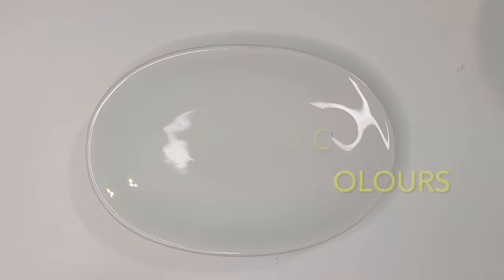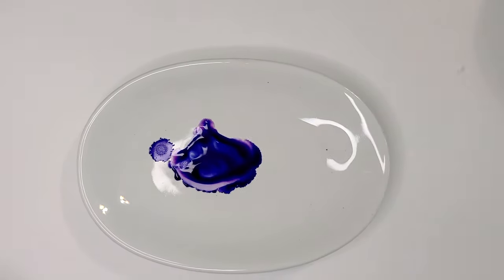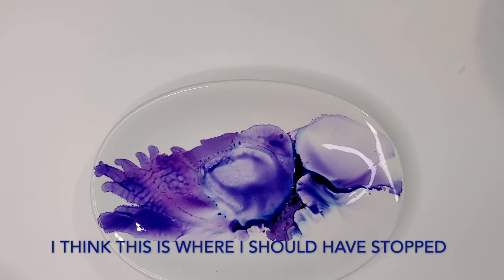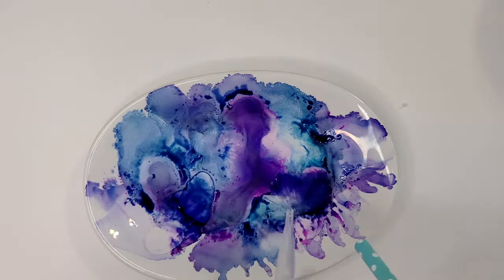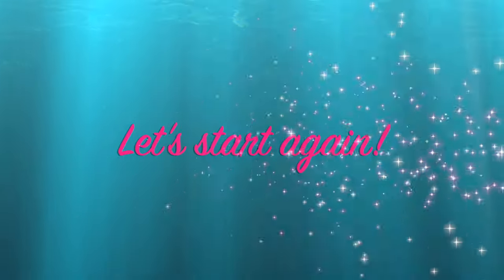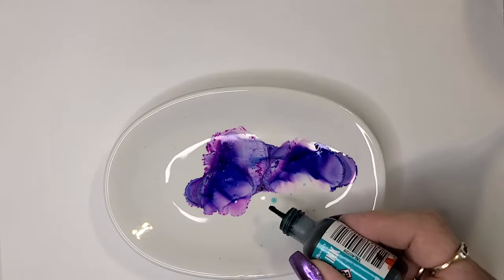For this set, I'm using alcohol ink. I'm going to use the paper straw to blow the inks around, alternating drops of alcohol with alcohol inks. I use the straw and more alcohol to blow and mix the colors together, creating different textures and colors.